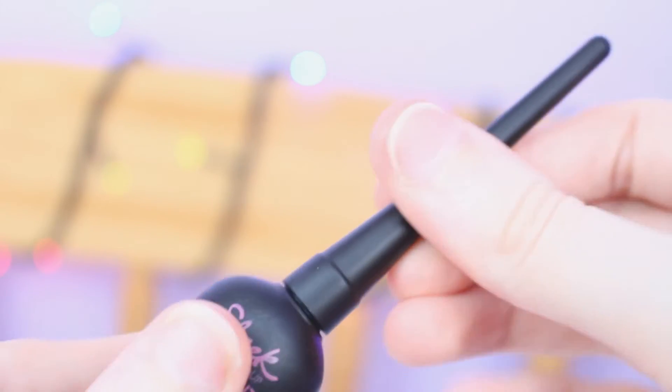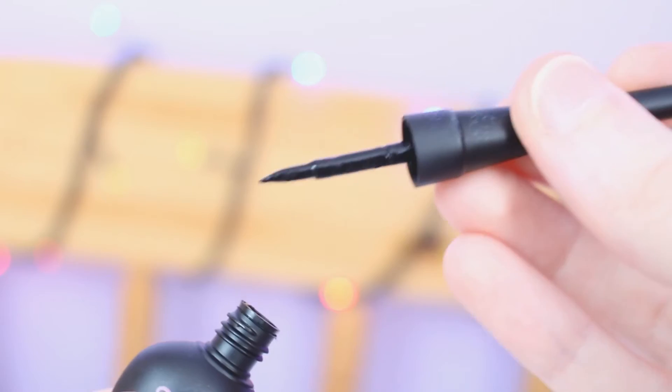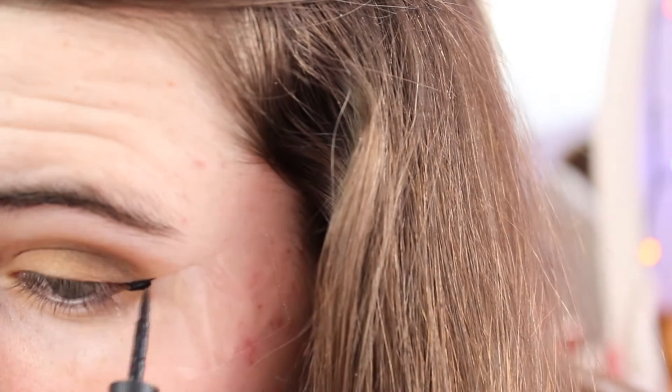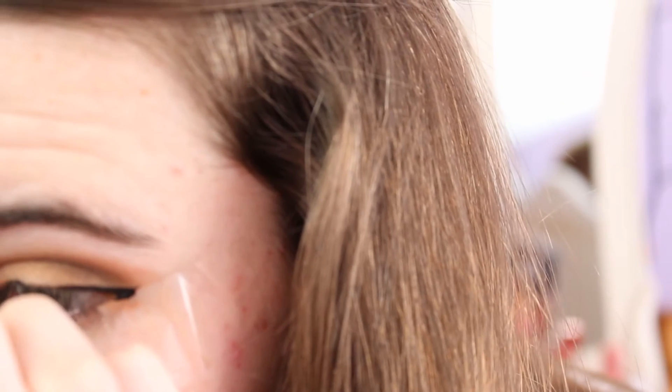I then took the liquid eyeliner by Sleek. I'm not really good at eyeliner but I have kind of taught myself how to do it, which I'm quite proud of. I basically just put tape along my eyelid just to create more of an even lined look.